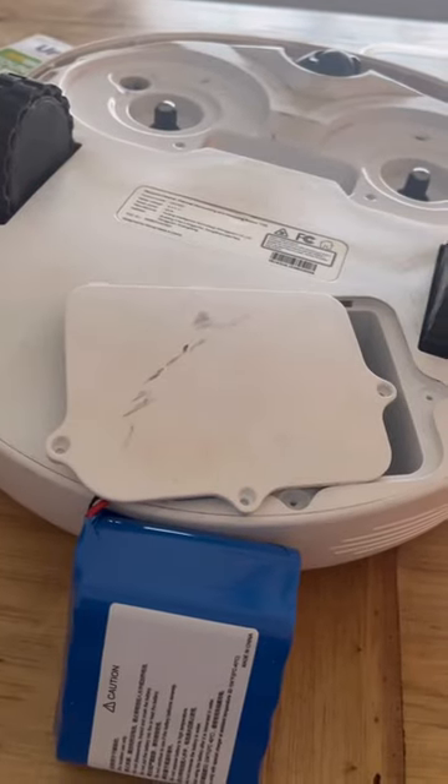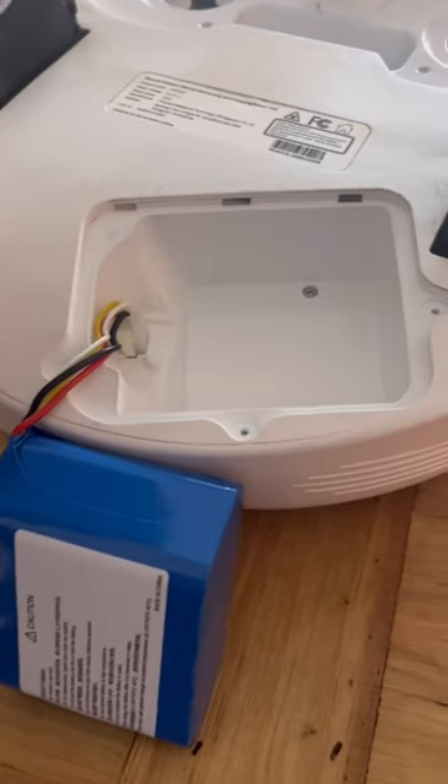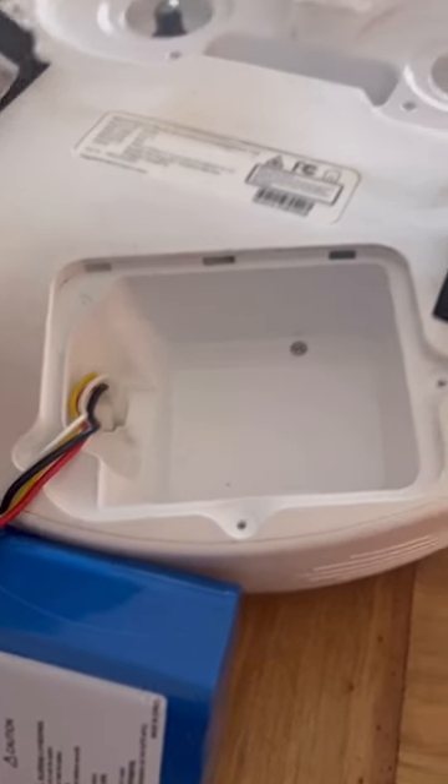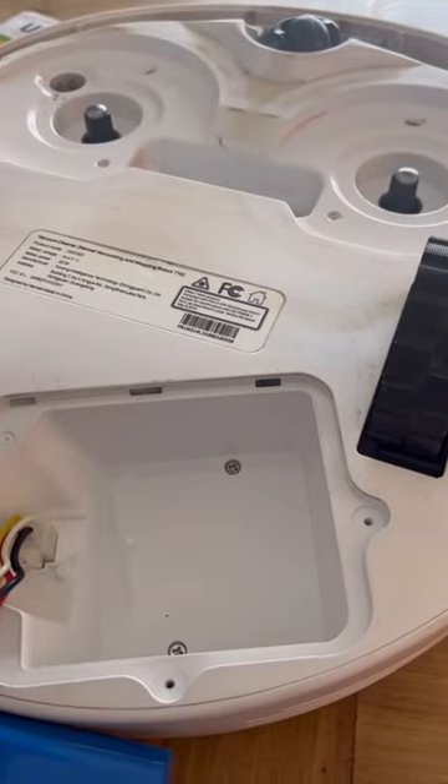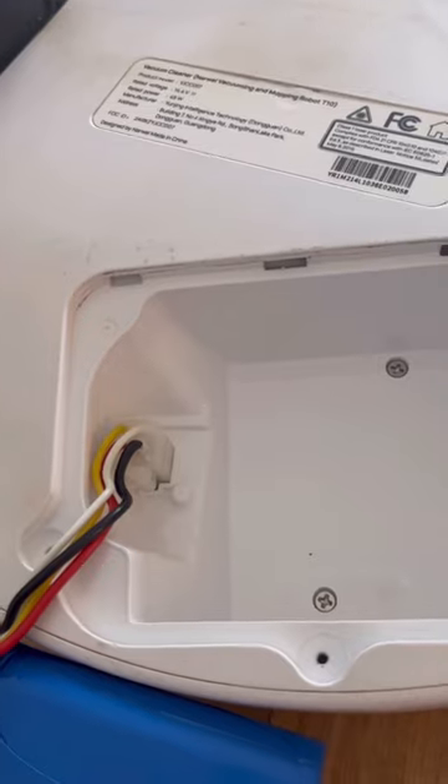Taking apart the Narwhal to see what's wrong and if I can fix it. Clearly this isn't the issue. I'm thinking maybe it's just clogged with muddy water from mopping, but I will unplug this for a little bit to maybe restart it.